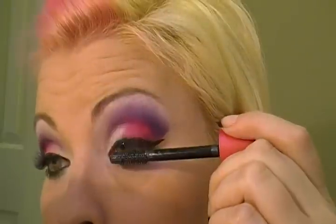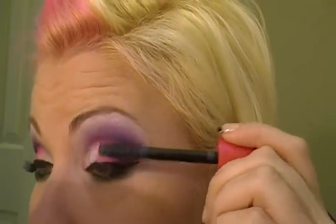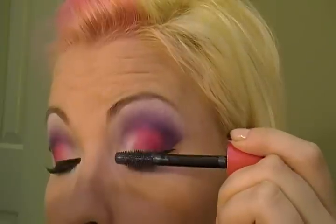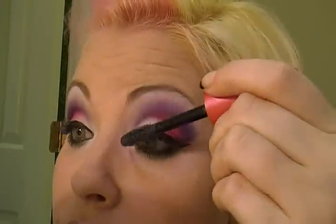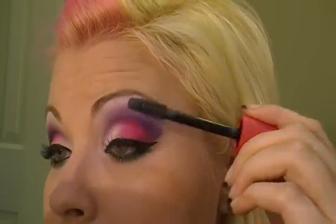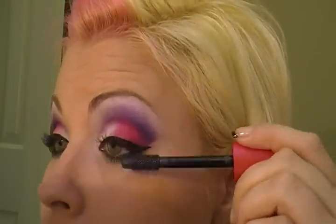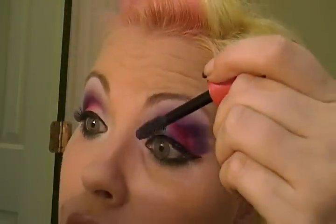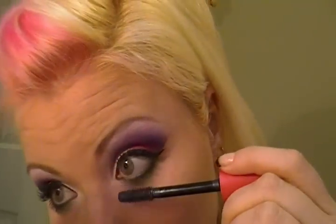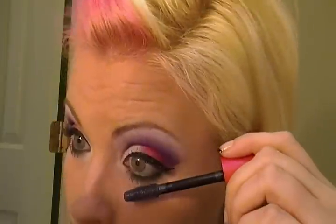And then I'm going to be applying mascara. This is Lash Blast Luxe — beautiful color, has a little bit of a glitter to it, very pretty. You can obviously take much more time in blending the colors. I think I could still use some more blending, but I wanted to get it in the 10-minute slot. Don't forget the lashes on the bottom.